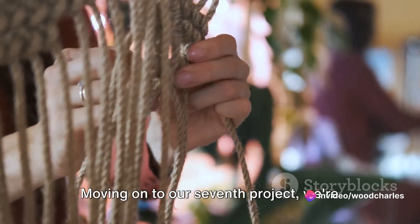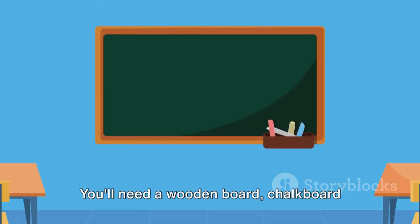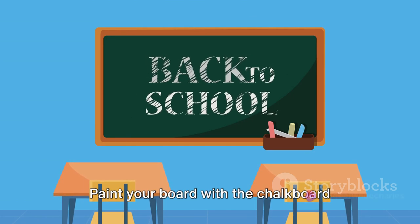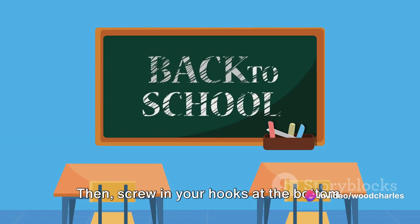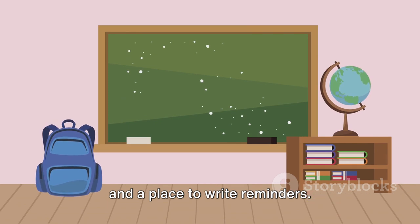Moving on to our seventh project: a charming chalkboard wall organizer. You'll need a wooden board, chalkboard paint, a paintbrush, and some small metal hooks. Paint your board with the chalkboard paint and let it dry. Then screw in your hooks at the bottom. You now have a handy spot for your keys and a place to write reminders.